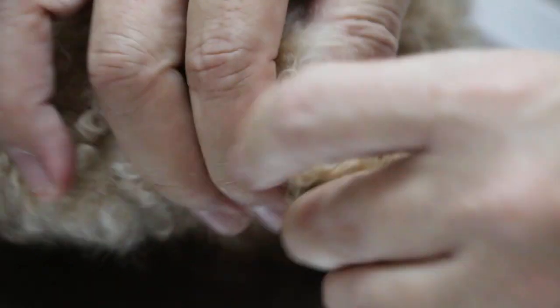Then after that, I'll check the hock joint. Extend, flex, abduct. A bit painful, but this is not the problem. Now the problem is here — the knee.